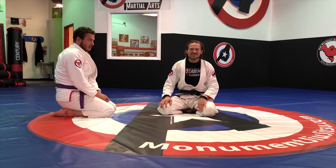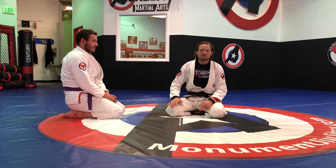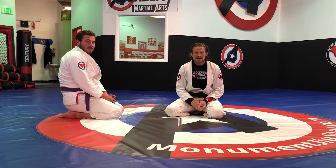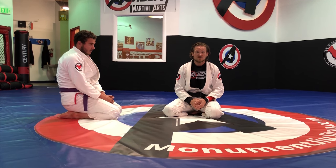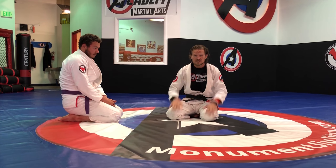What's up, guys? All right, this week is week 16. We are going to be working on back take from Guard and two versions of that. And we are also going to be doing three different escapes from the Omoplata. So let's get started.